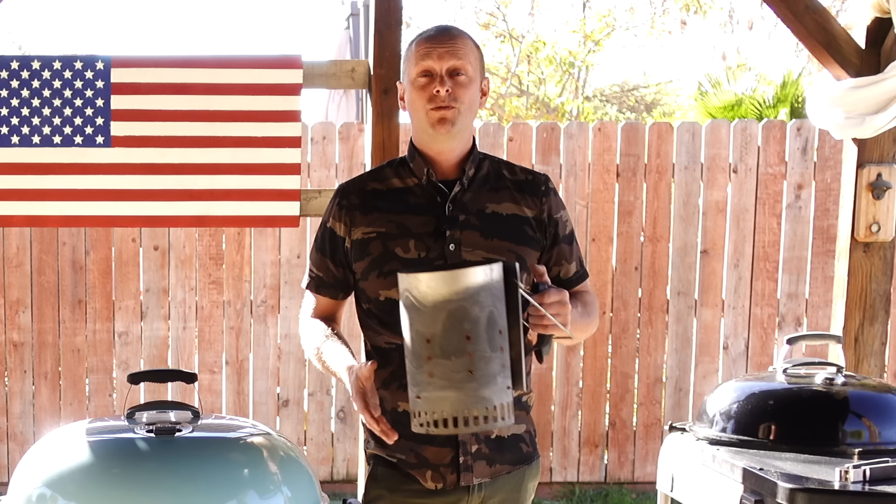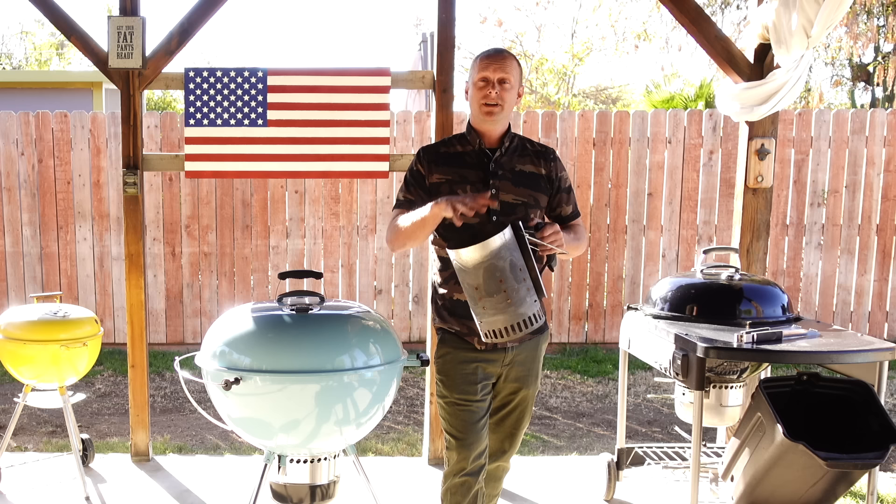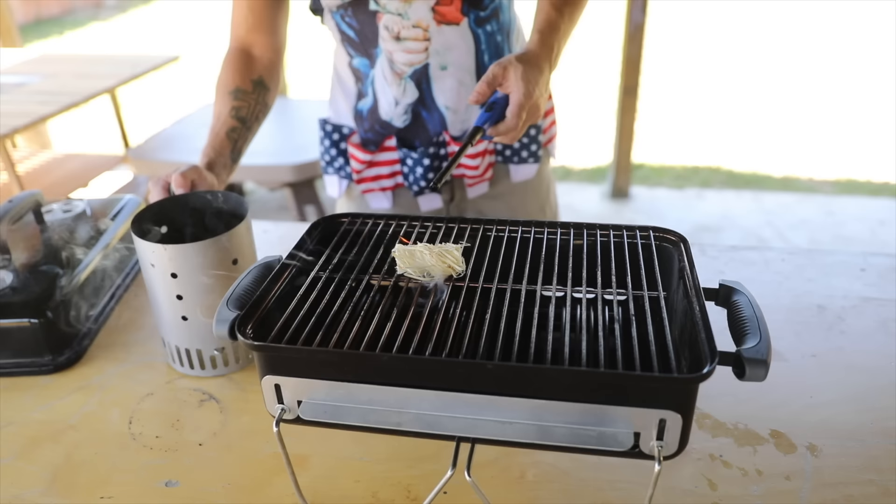To fix this issue, what you're going to need is a charcoal chimney. How this works is you fill it up with your charcoal, and you can either put newspaper or a chemical-free fire starter underneath. In about 15 to 20 minutes, your charcoal is going to be screaming hot and ready for use.